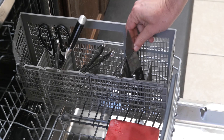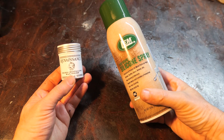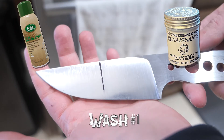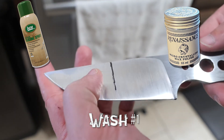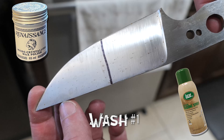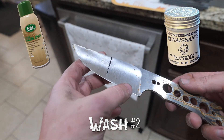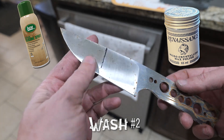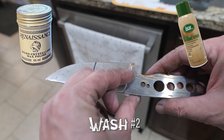Next up is the dishwasher test, because we all want to know what'll happen if our carbon steel knives ever make it in there. I'm using a 2.5-hour standard wash cycle with drying at 176 degrees. First we coat half the knife in Renaissance wax, the other half in LEM. Two and a half hours later — the first side looks pretty good, but the second side didn't fare as well. Maybe those spots are where the detergent didn't fully wash off. Right now it seems like a dead heat between the two. Let's run it one more time. More spots open up — I'm wondering if both coatings are now completely washed off. I don't think I would trust either of them to protect my knife against an accidental wash cycle.